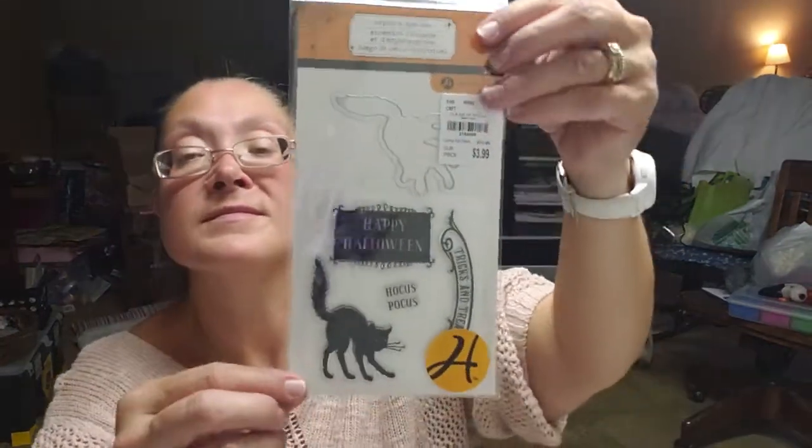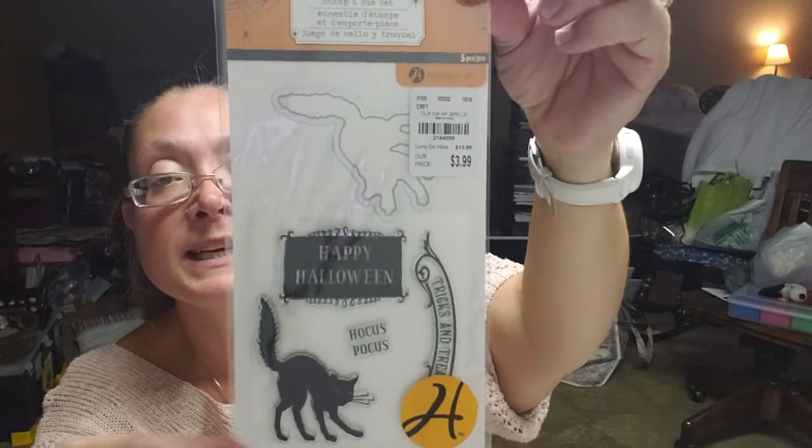I also found this one by Hampton Art — it's a stamp and die set, five pieces. It says 'Happy Halloween,' 'Hocus Pocus,' and 'Trick or Treat,' and it's got a black cat. That was $3.99 as well.